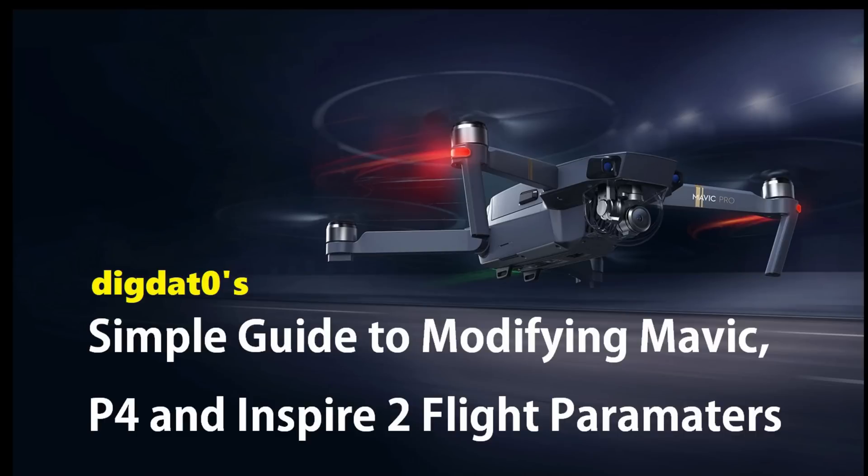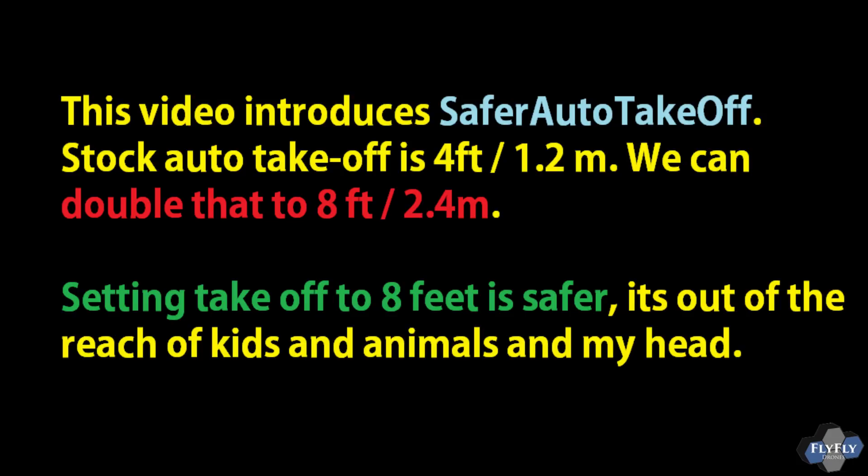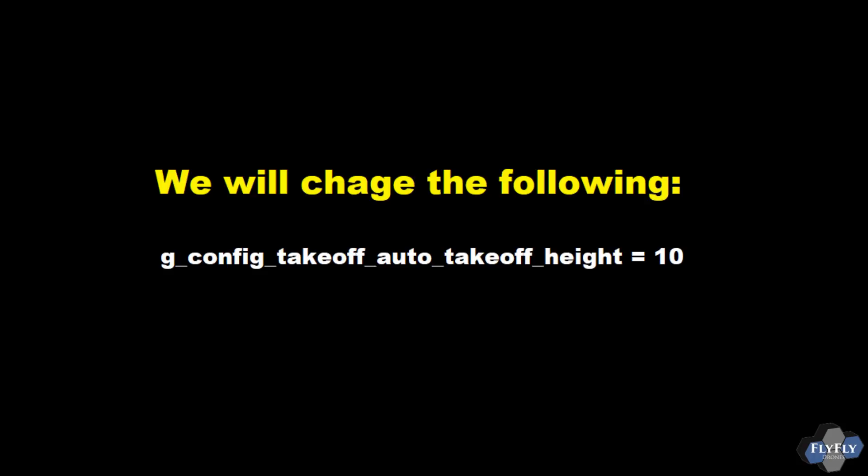Alright guys, a very popular feature on the Mavic is the auto takeoff. The auto takeoff stock basically goes up to about 4 feet or 1.2 meters. We're gonna double that — we're gonna put it up to 8 feet so it'll stay away from anything that's around us: animals, dogs, kids.